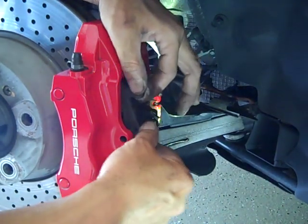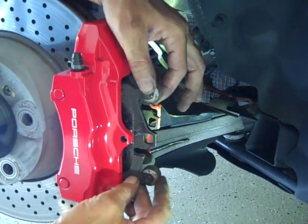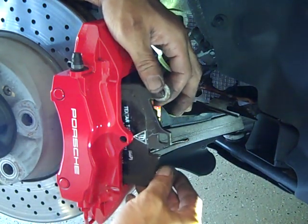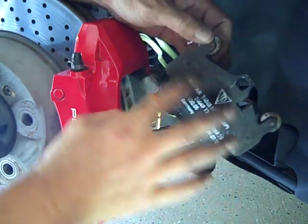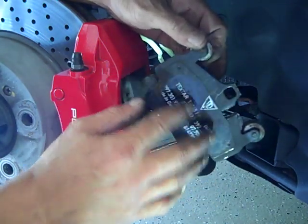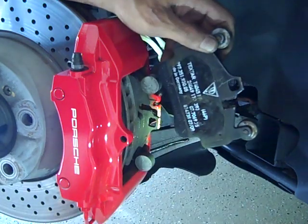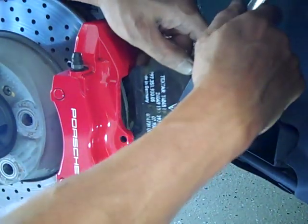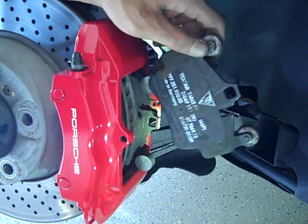After that, the pads pretty much come straight out. Now, if this is the very first time you've done this, what will be stuck to the back of the pad is a shim. Porsche actually has a shim glued to the back of the pad with some double-sided tape. You'll want to remove that shim by simply taking a butter knife or a putty knife and sliding it in — that will release the shim from the pad.